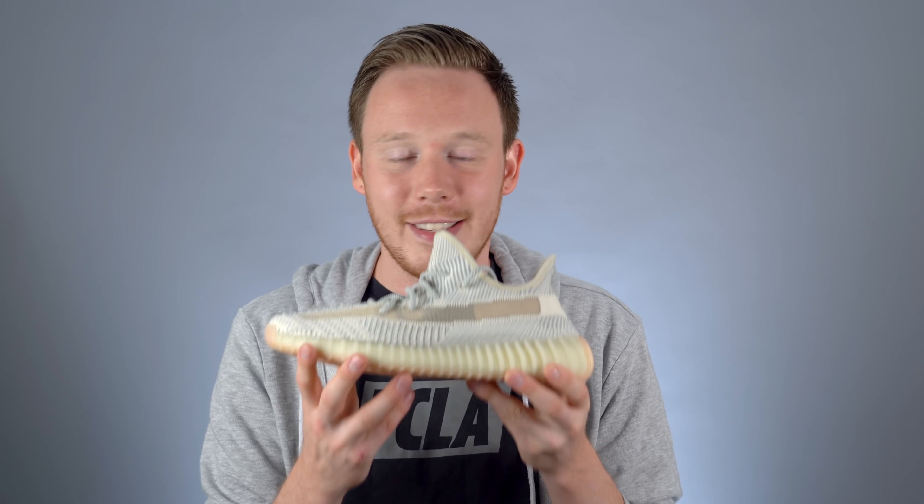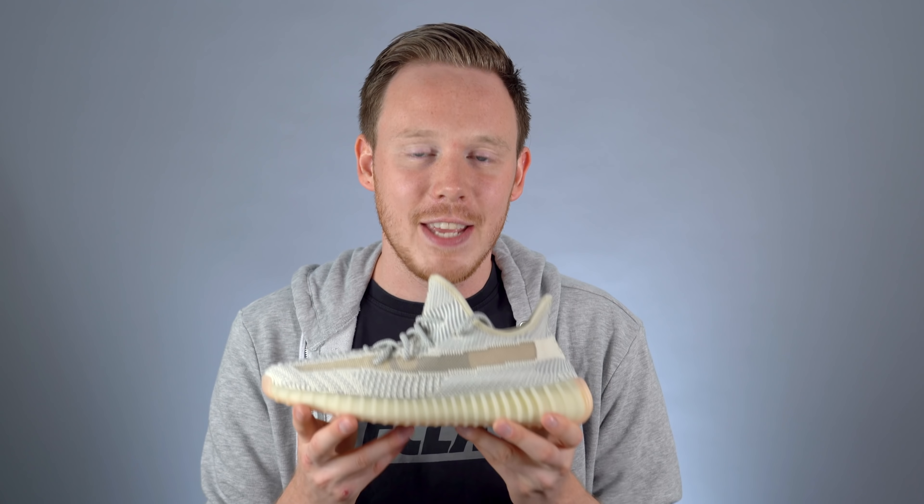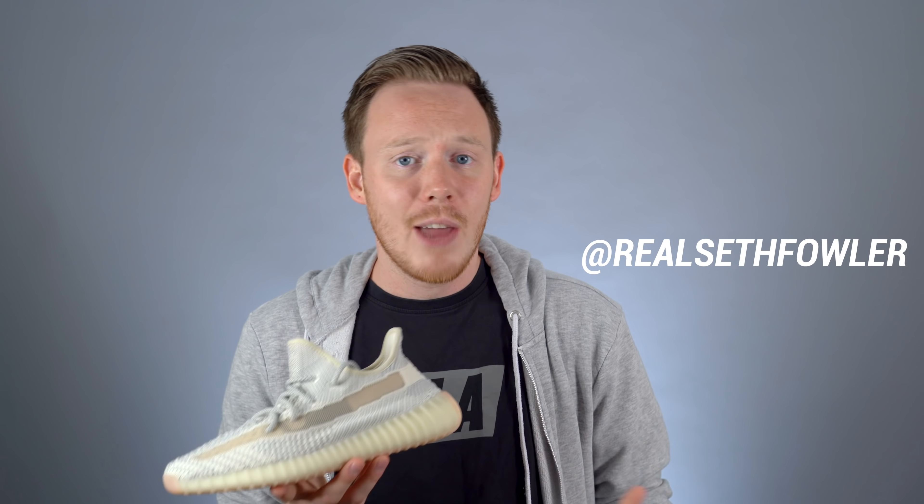I'm giving away this exact pair of Yeezy Boost 350 V2 Lundmarks in a size 9. Entering the giveaway is really easy — all you have to do is subscribe to my channel, follow me on both Instagram and Twitter at Real Seth Fowler, and comment where you're from on the review. The giveaway instructions and links are in the description below. With that out of the way, let's jump right into the review.